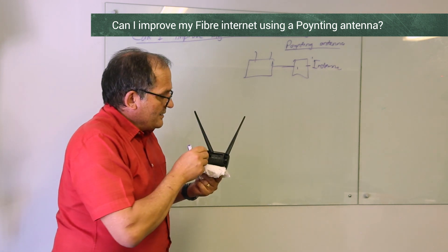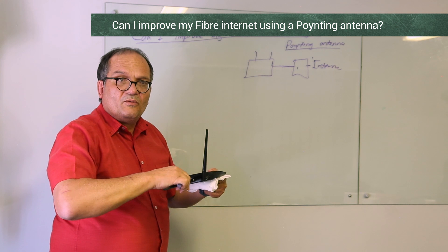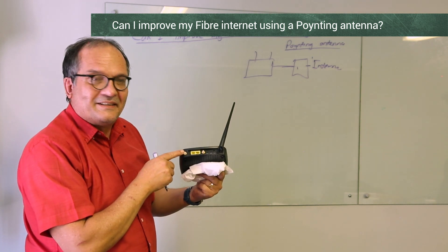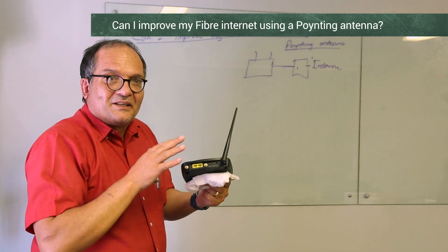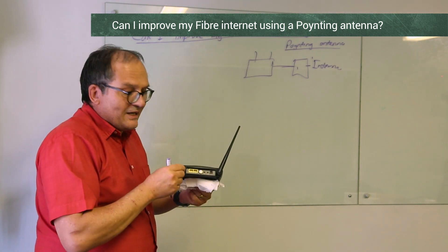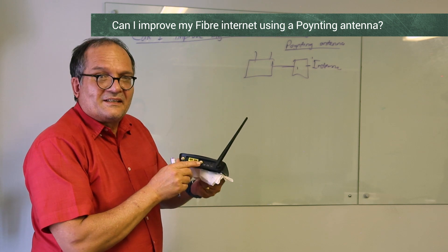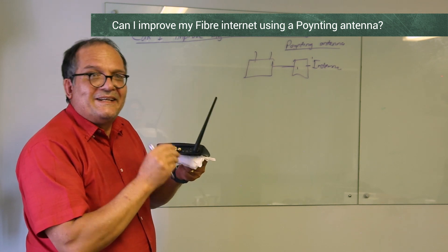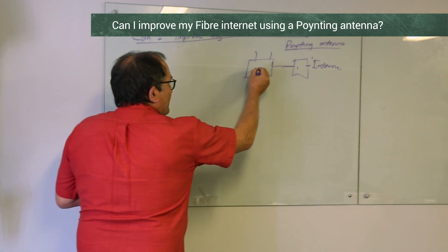This Wi-Fi access point gets the internet from the fiber modem via its Ethernet port, but now it needs to distribute it to me, my kids, and everyone else in the house. This one is interesting because it has removable Wi-Fi antennas — there are three connectors. The reason there are multiple is MIMO. Wi-Fi also uses MIMO. You can look inside and see these Wi-Fi connectors because they've got reverse-polarity SMA — always look if the pin is there in the connector; that's a Wi-Fi connector.